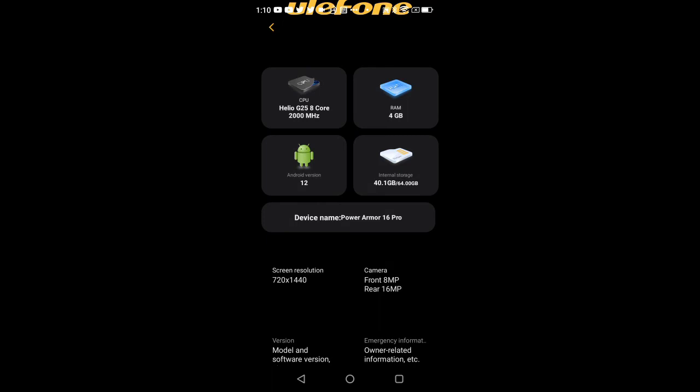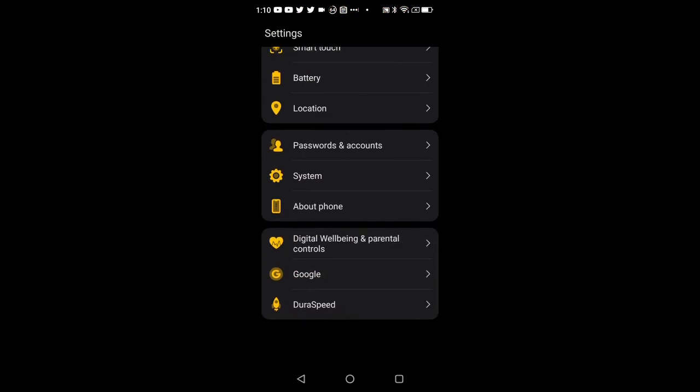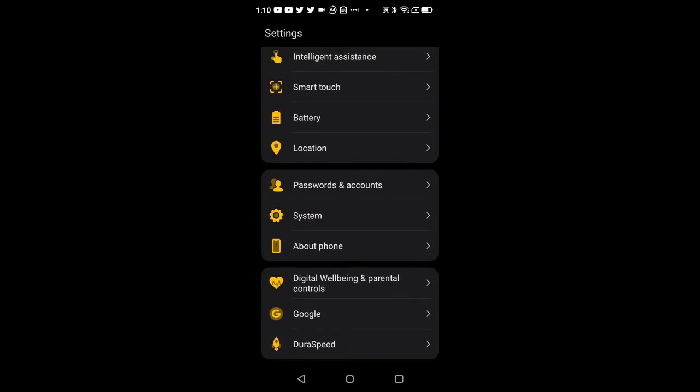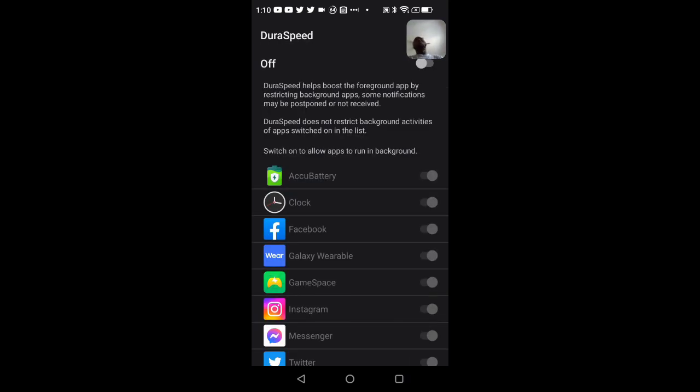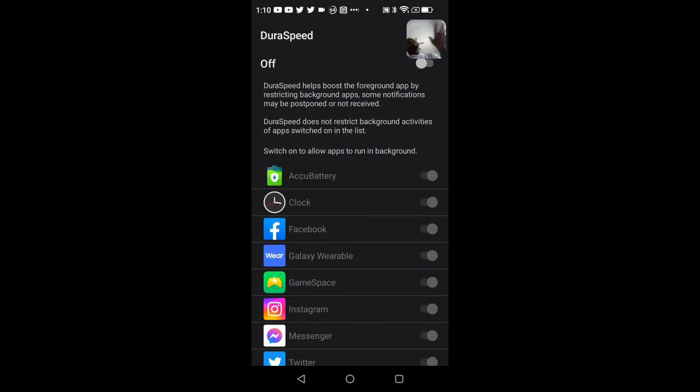Then there's our Google stuff, no need to go over that. Lastly, DuraSpeed — I left it on for a few days but the performance got super laggy and unresponsive because it was aggressively killing background apps and trying to learn my behavior. It was bad, so I turned it off.